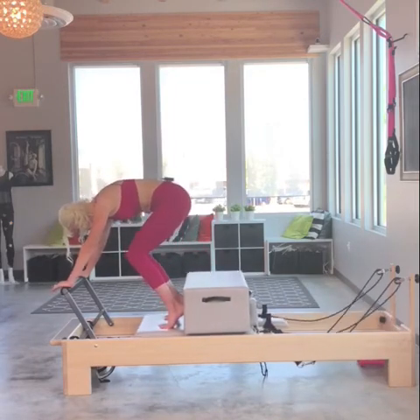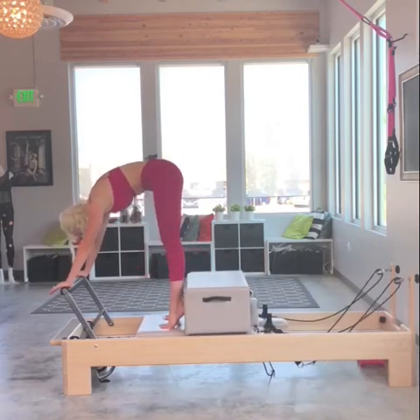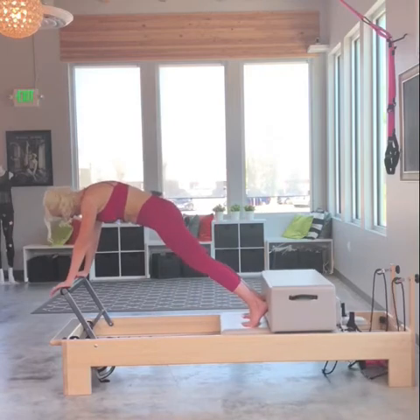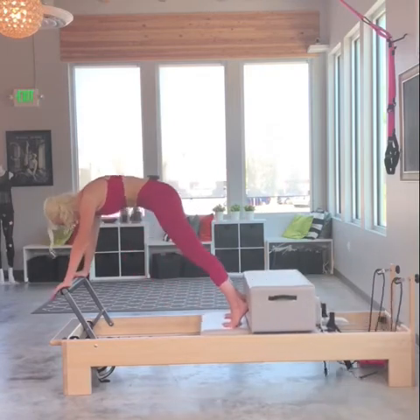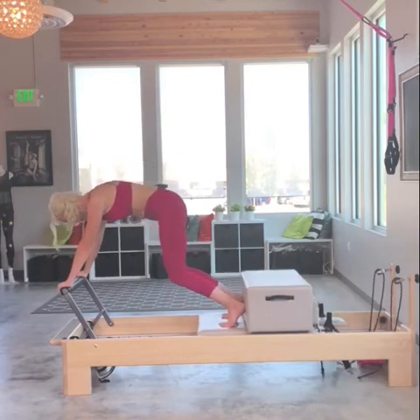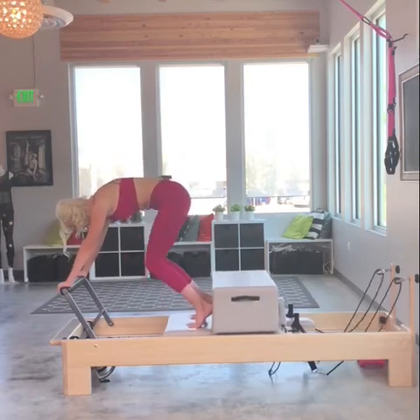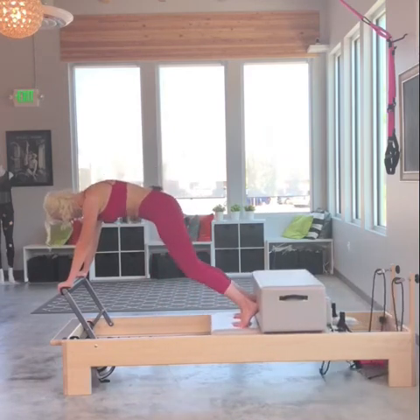Now I'm going to put it together and alternate. Exhale lift up for the pike and then I'm going to tuck. Two more sets like that — pike, then tuck. It's all in the low abs creating the lift and the closing of the carriage. One more pike and now tuck.